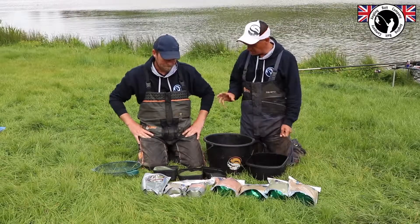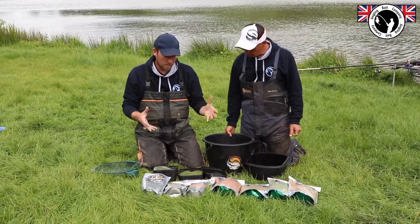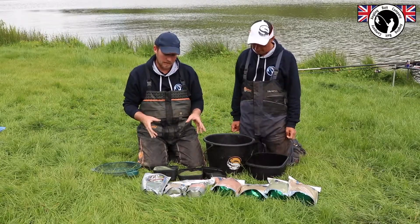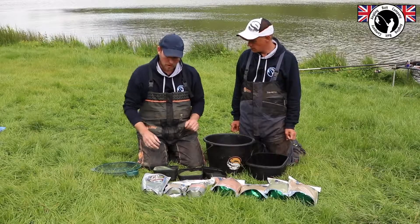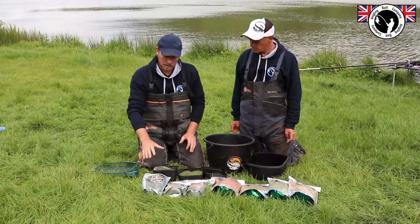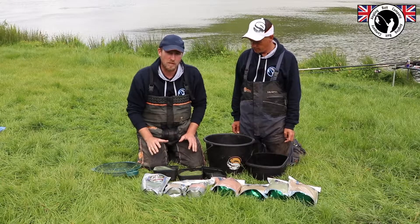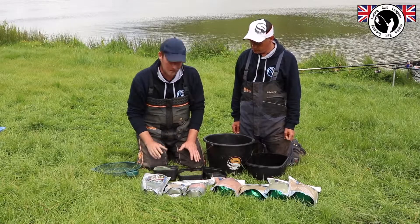Andy, you're going to run us through how to mix these mixes up properly. They both mix up very similar. Yeah, so they both basically mix very similar. What you've got to be careful of when mixing these mixes - it's got a high protein and fish meal content so it gives it a little bit of a stickiness as well. Now, it says on the bag 'method mix' but you can also use this for more than just a method mix. It's an all-round, this would be my go-to summer ground bait.